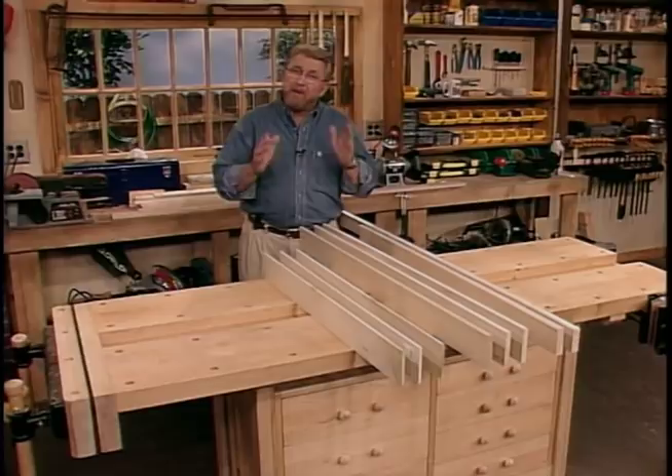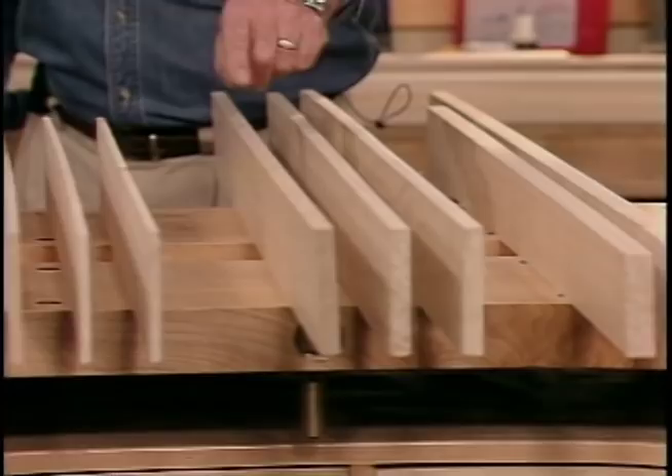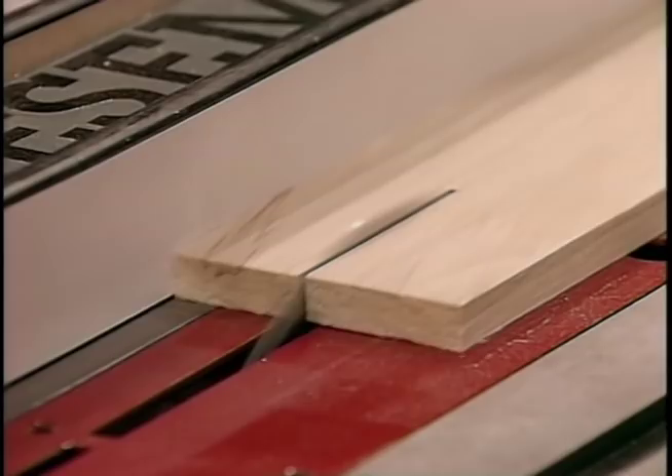We're going to build our frame out of poplar. I picked this up at the local home improvement center, and we'll be using three different thicknesses: three quarter inch, half inch, and quarter inch. So the first thing I want to do is rip this down to the proper width.